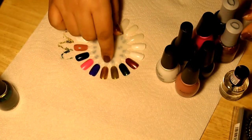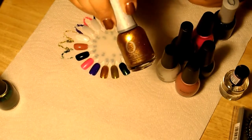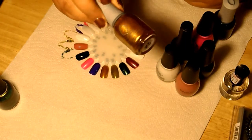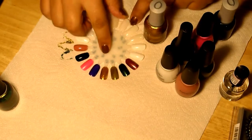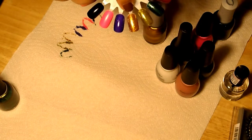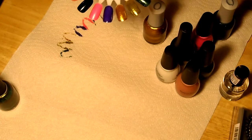The next one right here is called Glitz and Glamour and it's that really nice gold color right there. There's just so much shimmer — it's amazing and I love it. It's right here on the nail wheel. Really nice.